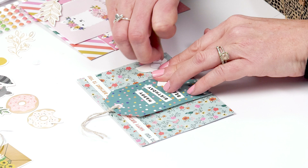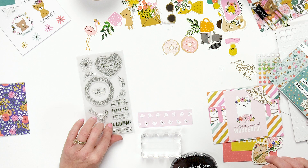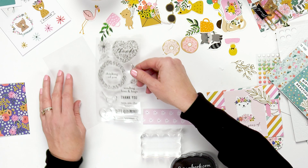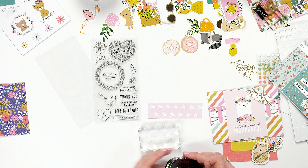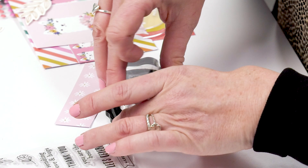All of my lines also have these really adorable stamps and they're so easy to use. You just pick out one of the different sentiments that you want to say, take the stamp off, put it onto the acrylic base like this, and then ink it up.